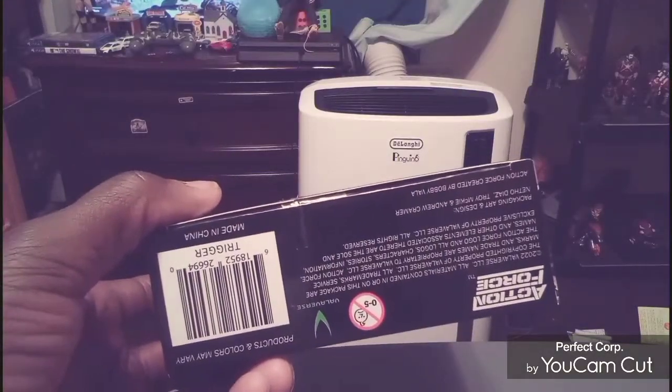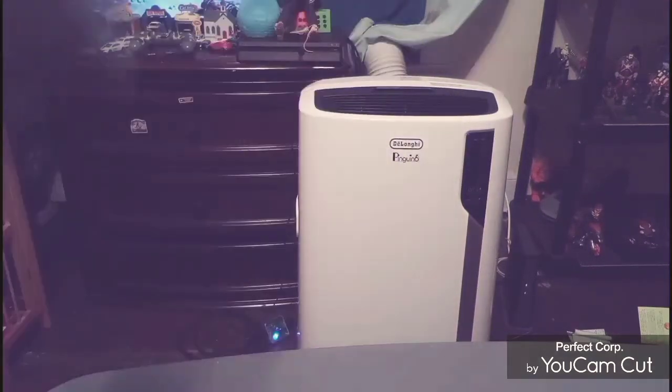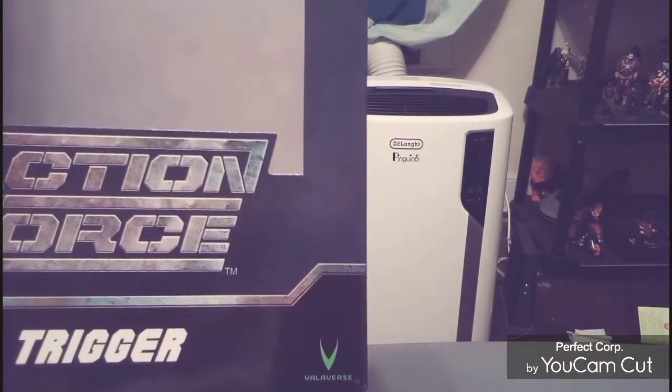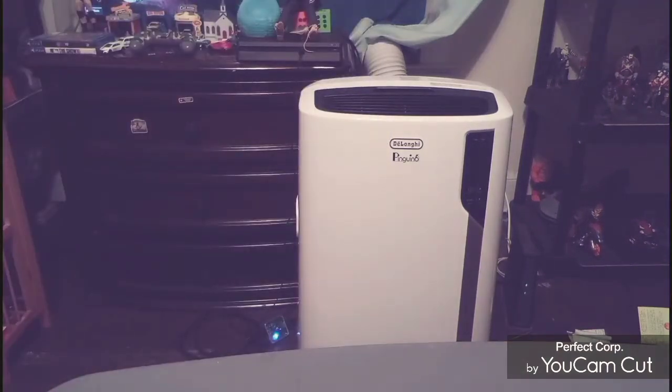Here's the bottom of the box — all kinds of stuff there. You can see the age rating: it is for ages 14 and up. I forgot to show you all that. And right there is the name of the company, Valiverse. So let's get right straight into it. I was messing with the figure while I was taking out the packaging.